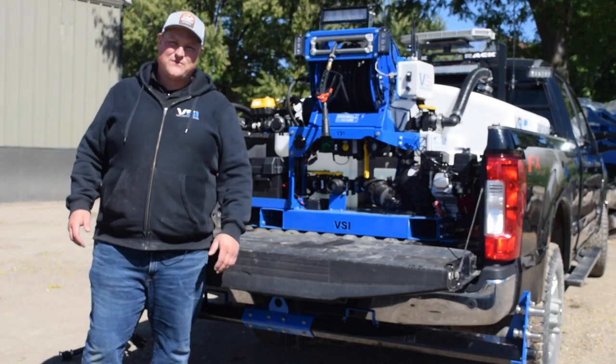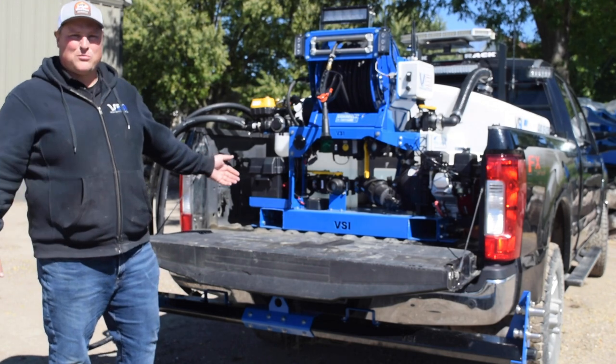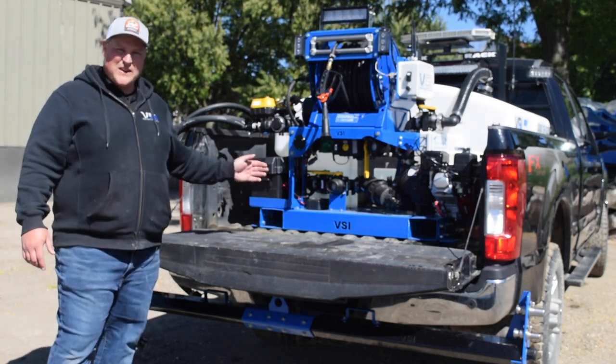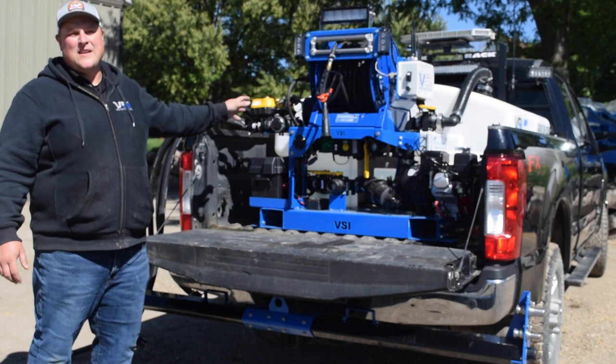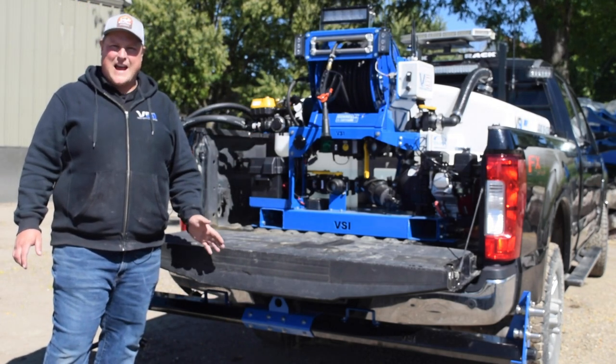Hey everyone, Jordan with Voight Smith Innovation. Really excited to show you our 2020 spray units. I have a 305 Low Pro behind me here. The biggest change we've made for 2020 is it's completely wireless — there's no wiring harness running from the sprayer to the cab, because this entire unit is run off of iOS or Android app control.